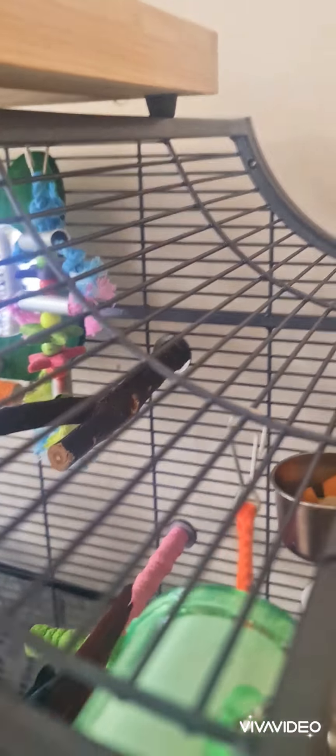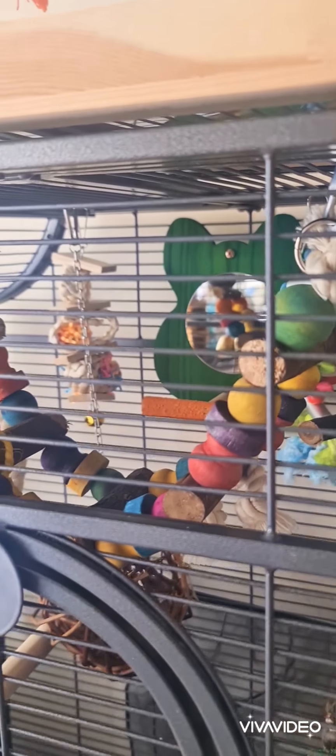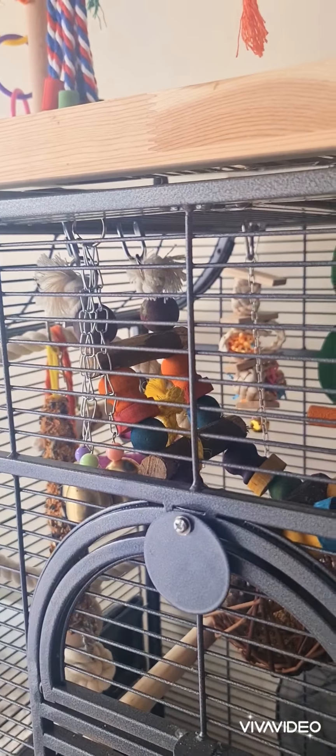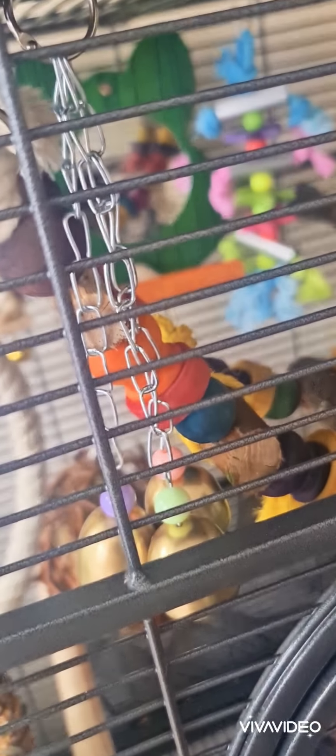It's got a wooden forked perch at the top — you can buy these practically everywhere. And just right across the front area he's got his nice little ladder swing. He really likes to sit on here right in the middle and just watches everyone during the day.